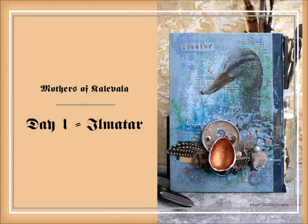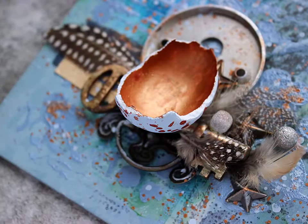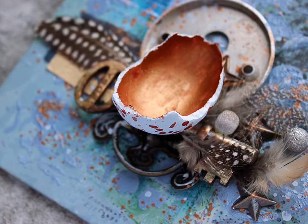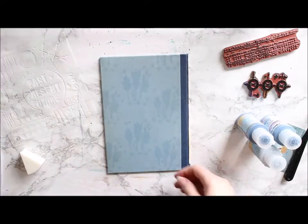Hi there! It's Riika Kovasin here with another series of videos for Seth Apter Creative Team. In honor of Mother's Day this month, I'm concentrating on three different mothers from Kalevala, a Finnish national epic.